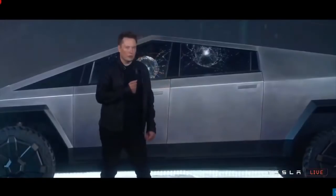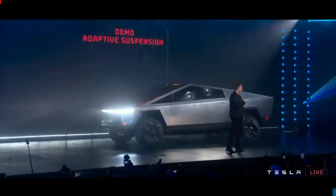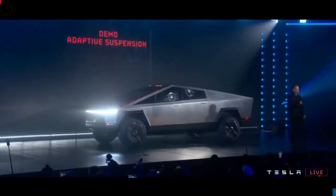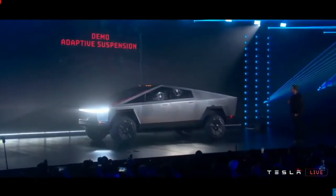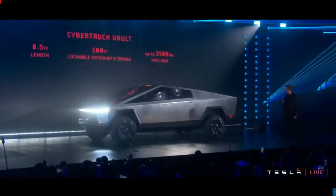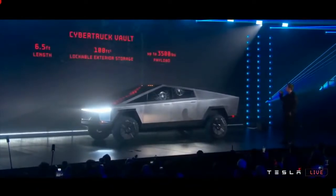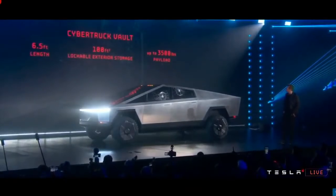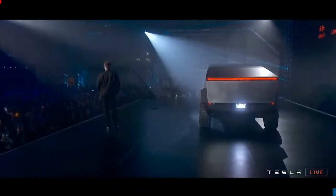We call it the vault. The rear is 100 cubic feet — six and a half foot bed length — with up to 3,500 pounds payload.